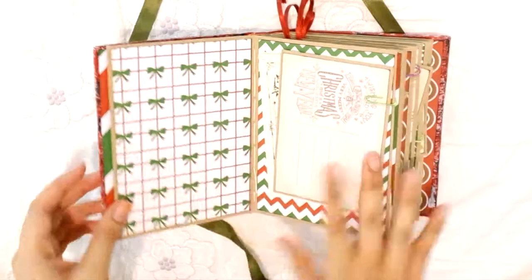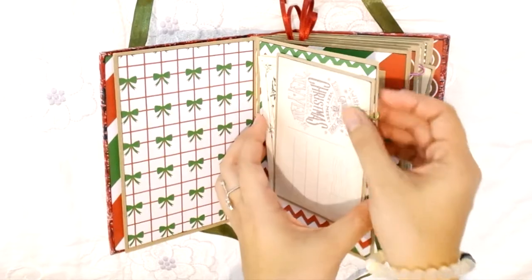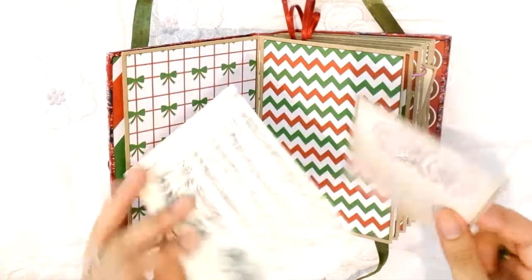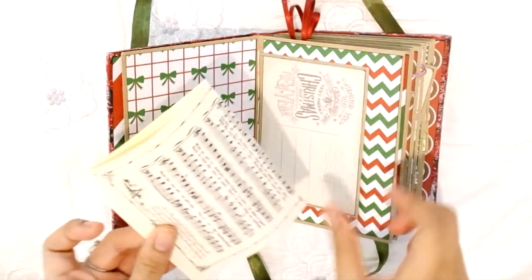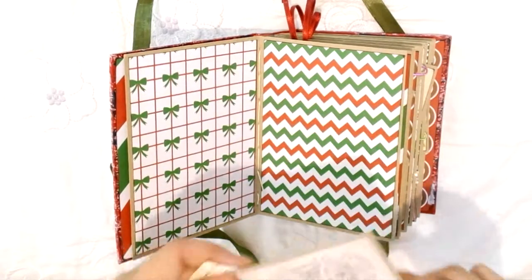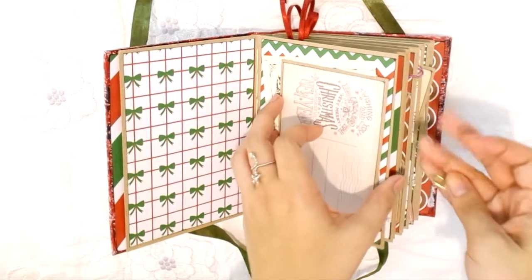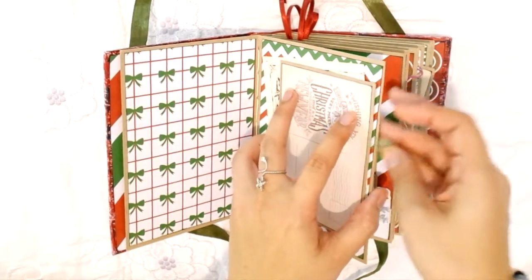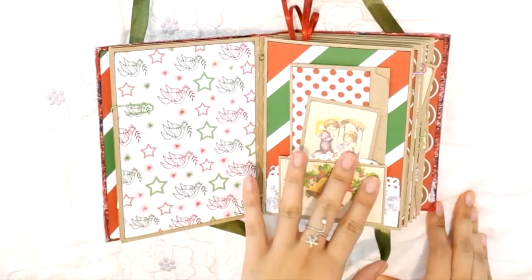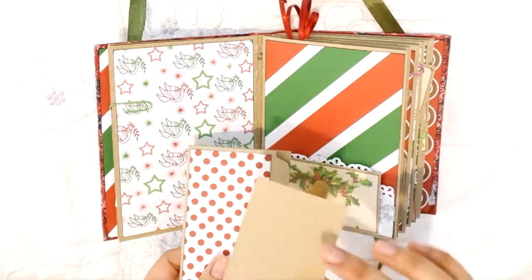The next page I left blank, and this one has a green metallic paper clip with journaling spaces, postcards, and a music sheet. There are places for photos and journaling on the back — printed from Google. The following page is also left blank, and then there's another pocket with an ephemera.